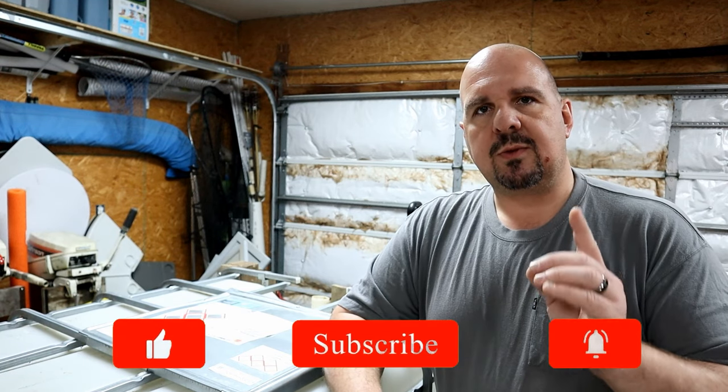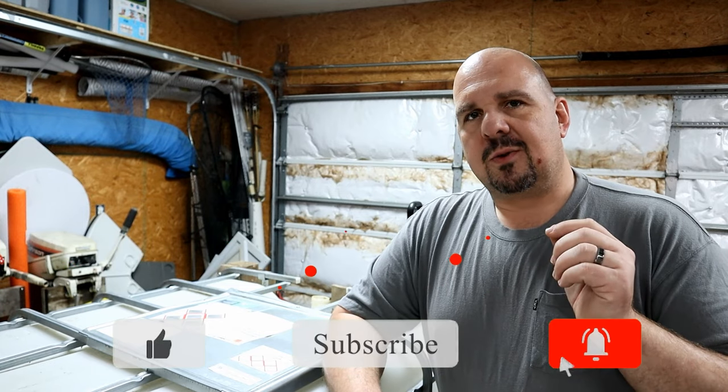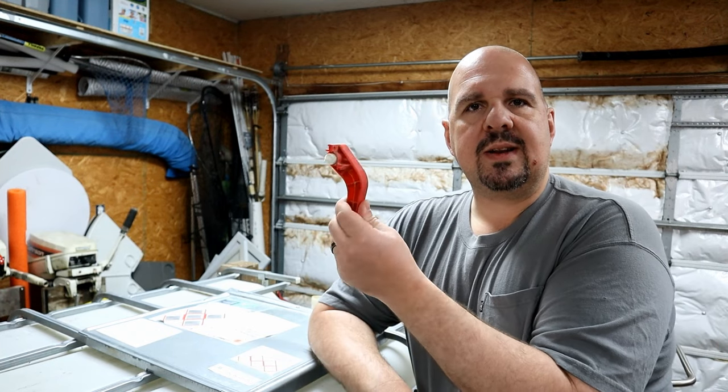Today we're going to be covering two things: one was intentional and the other was not. The unintentional one: the handle to this IBC tote — the plastic handle that opens and closes the drain valve — separated itself from the rest of the drain. The drain valve to this tank is locked into closed position, so I'm going to show you how I got that valve open.